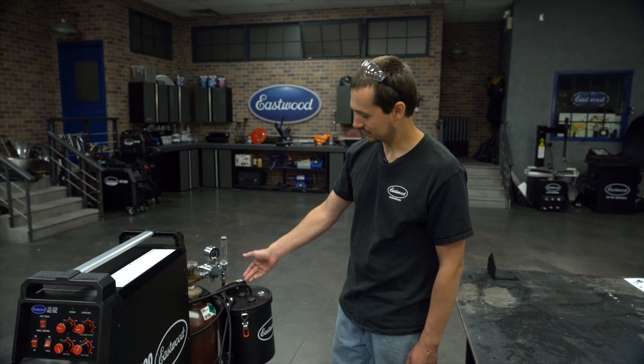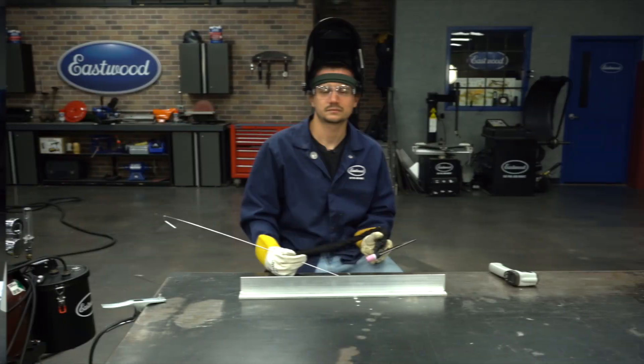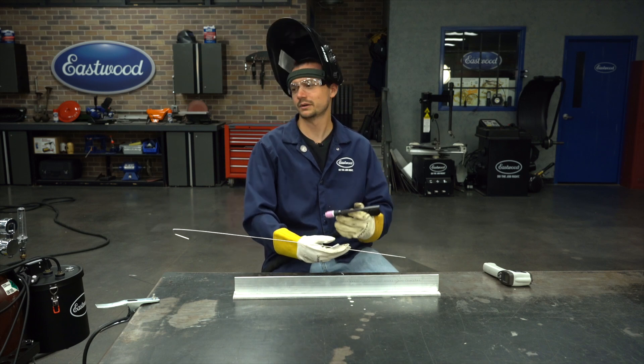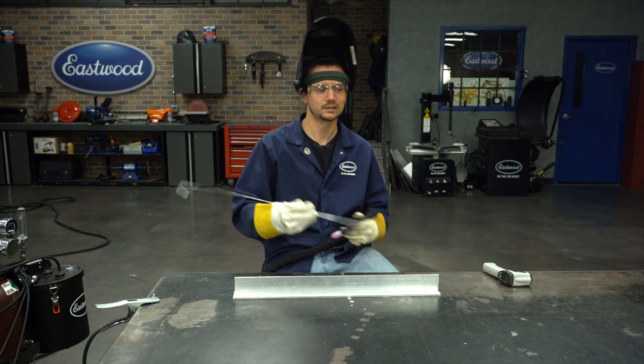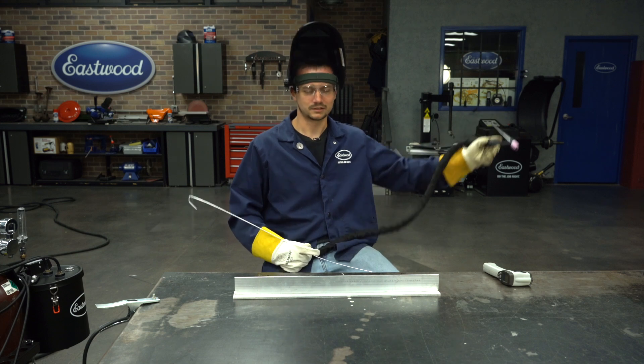Just like that, we're all set up. No leaks — we're ready to weld. We've got this big piece of quarter-inch aluminum set up in a T-joint. We've got the machine turned all the way up to 200 amps. We're using our water-cooled torch and we're going to run this length of filler, take a quick temp measurement right afterwards, and see where we're at. Let's kick this off.